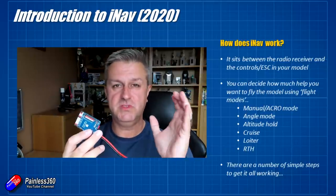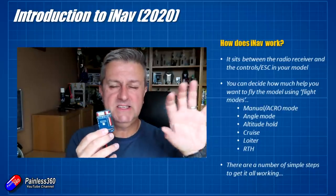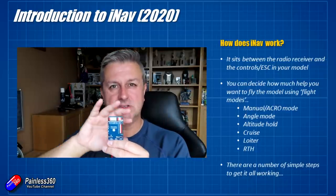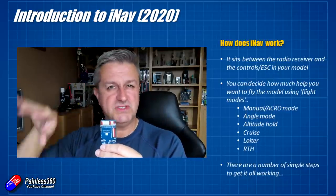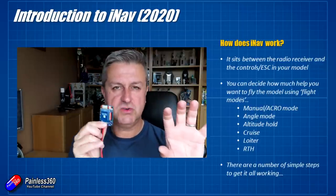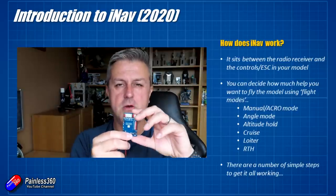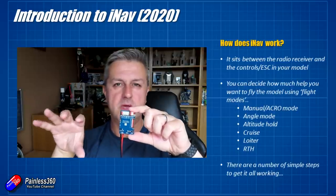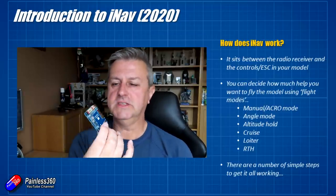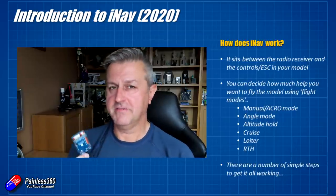So how does iNav actually work? It's quite straightforward — it kind of sits between the receiver and all the other controls in your model. What it does is it's listening to where all the controls are on your radio, and it's doing all the mixing and everything for all the control surfaces — the servos in a fixed wing, for example. Rather than you flying all of this directly, it sits in between and it's interpreting what you want the model to do from the radio, and then making the model do it by moving all the control surfaces and feeling how the model is reacting. You can decide how much help you get from iNav.